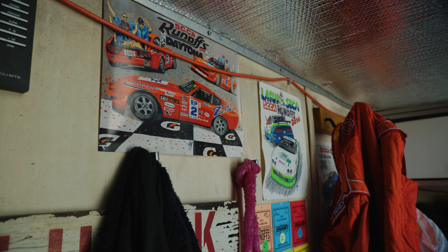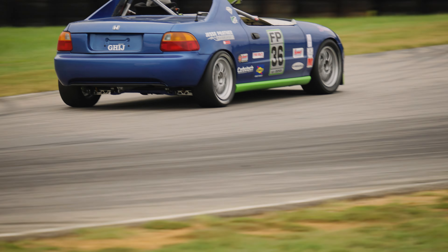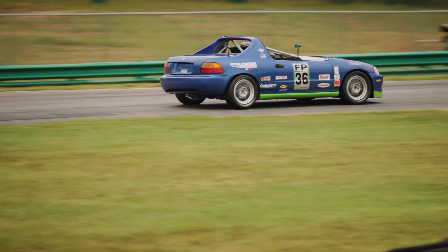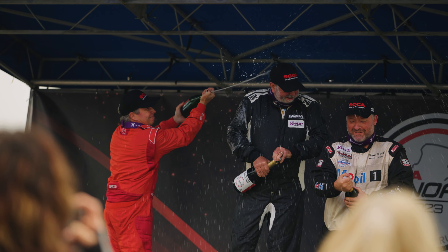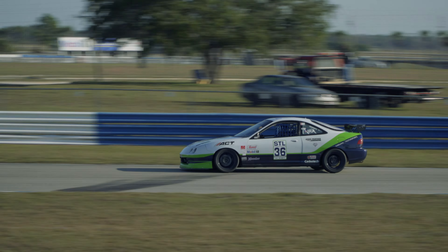Hi, I'm Cliff Ira and I race the Honda Civic Del Sol in F Production. Today we're here to share a few tips from our racing program that can help you. We've had some success with the Civic Del Sol and I've also raced an Acura Integra in STL.